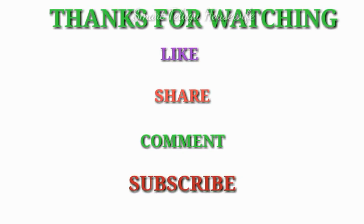Please like and share. Please subscribe to our channel. Thank you for watching. Bye bye.